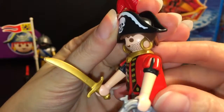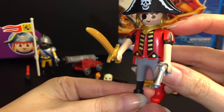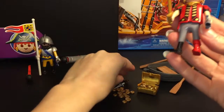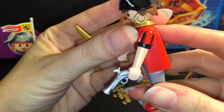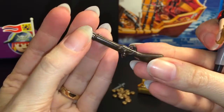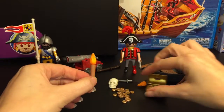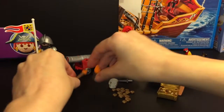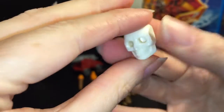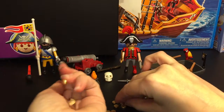Then we have the pirate figure, who is really cool looking. He has the cool hat with a feather — nice touch — he has gold hoop earrings, he's scruffy, missing an eye, has a necklace, and is missing a leg. He has his sword, and there's cool detailing on his sleeves. There's also a gun, a small little dagger, a torch, a canister of flame for light, and a cool skull — because why not — which could be like a buried treasure island detail.